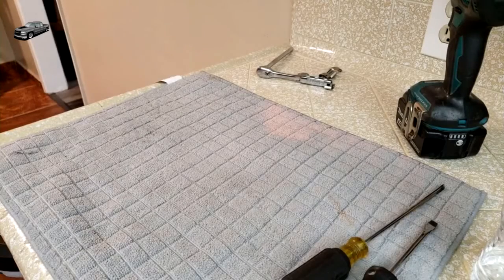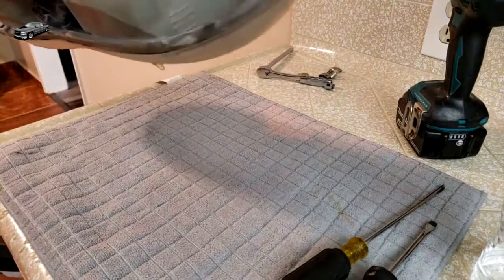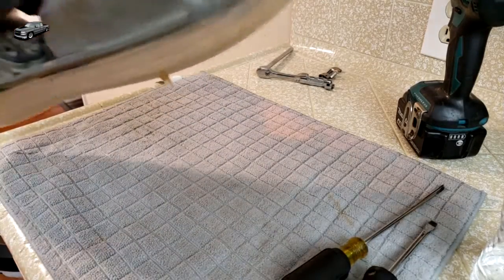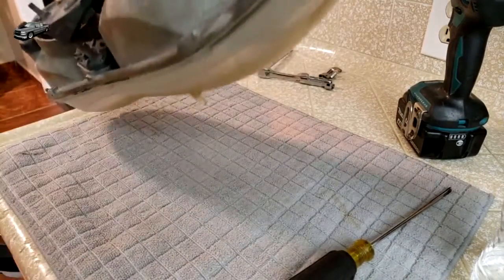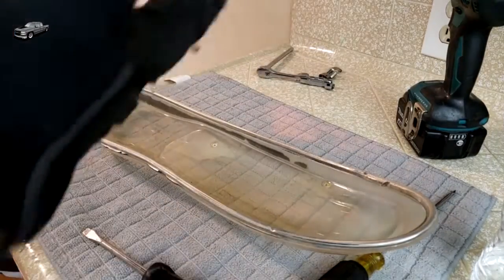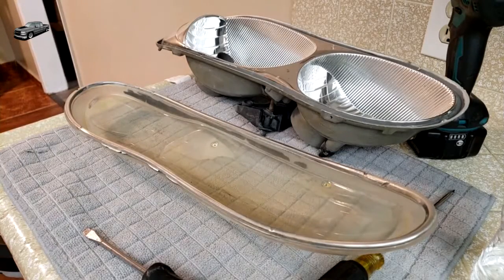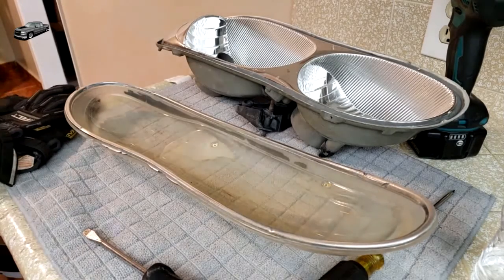You guys have a closer view right now — the other headlights are about to come out of the oven right now so you guys can see how it's done. That one came out like butter. Nice. So usually they're not that easy, but these two are just real easy — surprise.